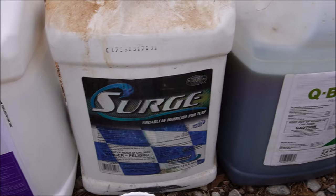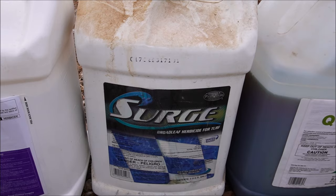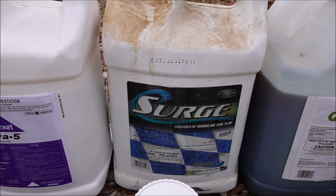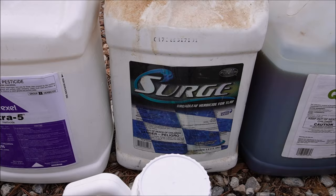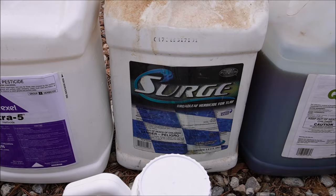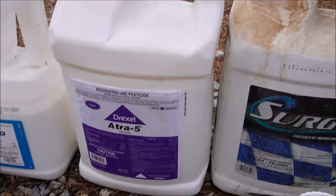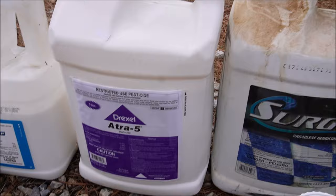Surge is not a product I use a lot, but it can be effective as a broadleaf herbicide. It has 2,4-D and dicamba, similar to some of the other products. What I use it for a lot of times is as a post-emergent for doveweed — I don't have many doveweed yards, but if I get one, Surge will give you some control, maybe taking two applications. It also has sulfentrazone in it, which is the active ingredient in Dismiss, so it can be a wide-spectrum product giving you some activity on sedges as well as broadleaf weeds.